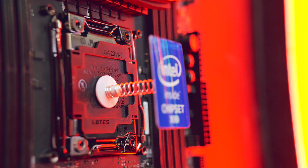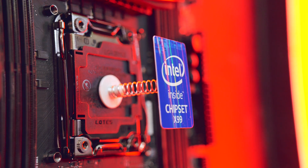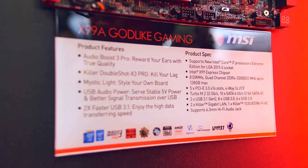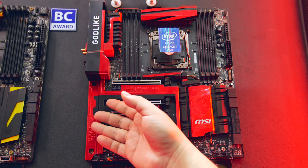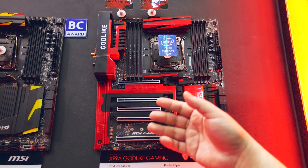All in all, the X99A Godlike Gaming is a seriously loaded motherboard with style, and I think it's a matter of time until we see RGB implementation on the rest of the competing motherboards.